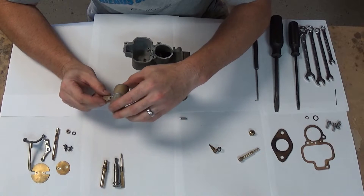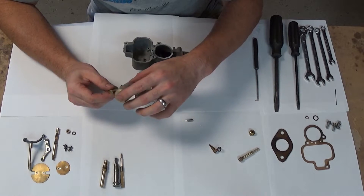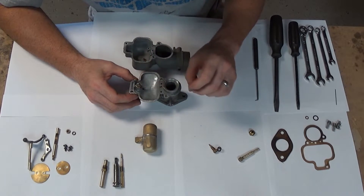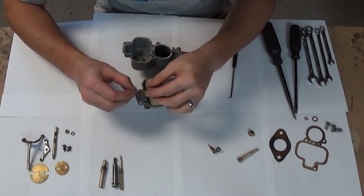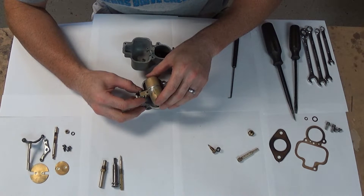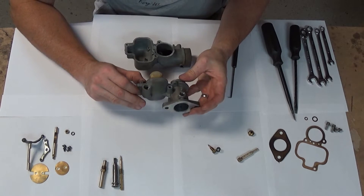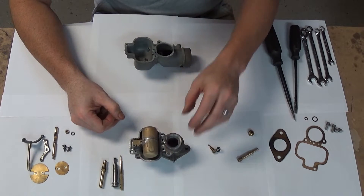We have our float and our needle. Check your float — make sure that it's not banged up or has any leaks in it. Pretty dainty, pretty light. It goes there with the needle. I found my little axle — it was hiding underneath this paper here — so we just slide that baby in. Nothing holds it in place besides the sides of the wall here, so you have to keep an eye on it until it's actually in the lower casting. That guy's about ready to go.